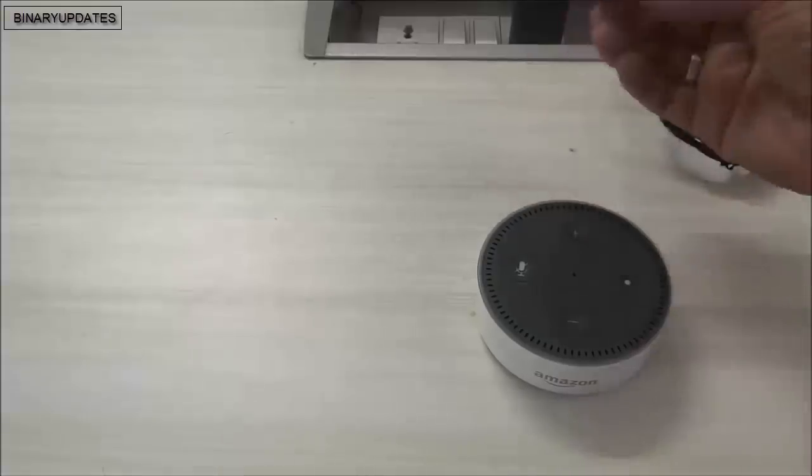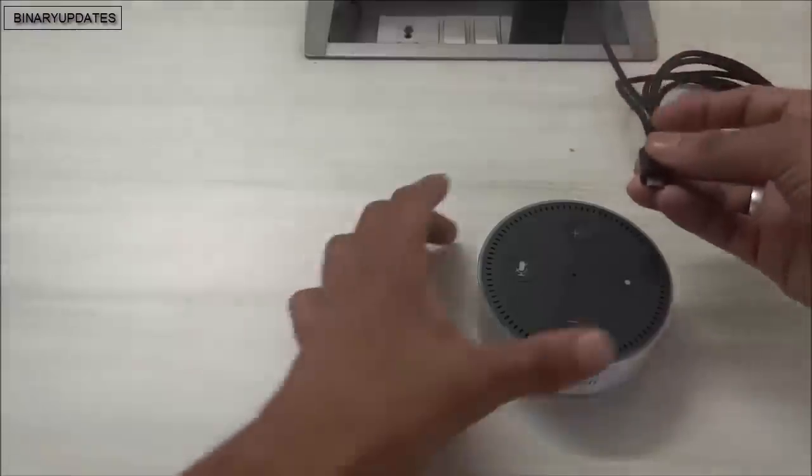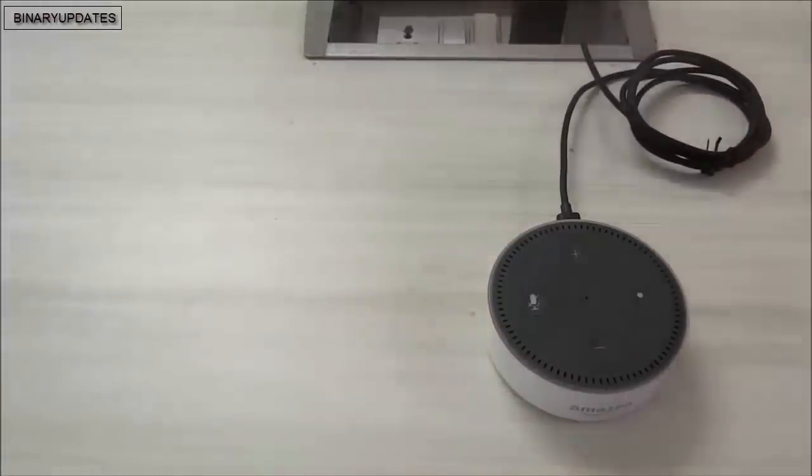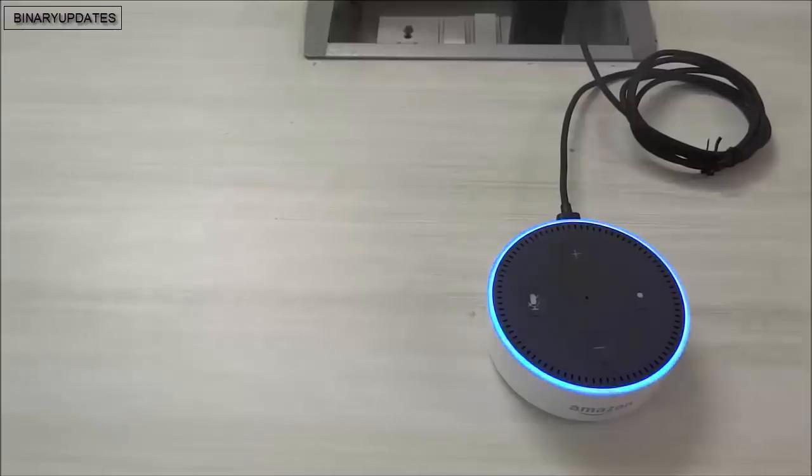We get a USB cable with this device, so let me connect it first. Once the USB cable is connected, I'm going to power on the device. Once powered on, it will take a couple of seconds, and then you can see a blue ring appear on the device, which will keep rolling.